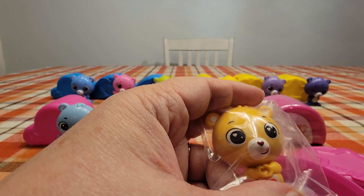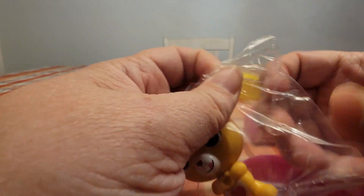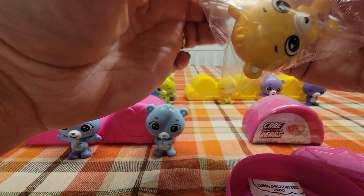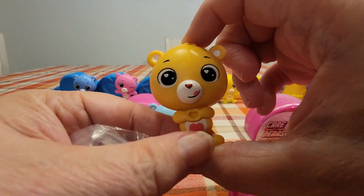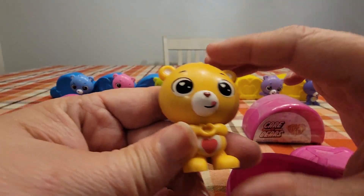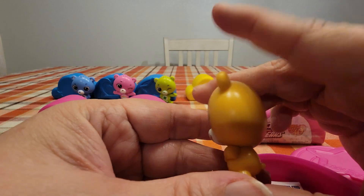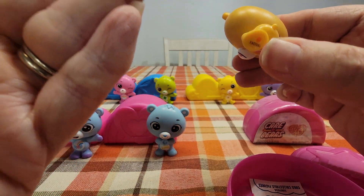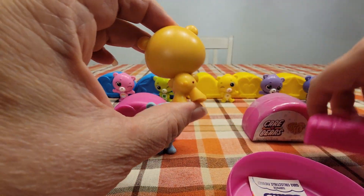So J is Tender Heart Bear. Here is Tender Heart — he's like a goldish brown, yellow-gold-brown color, and he's got a heart on his belly. There's the back of him. So there he is — that's number nine.